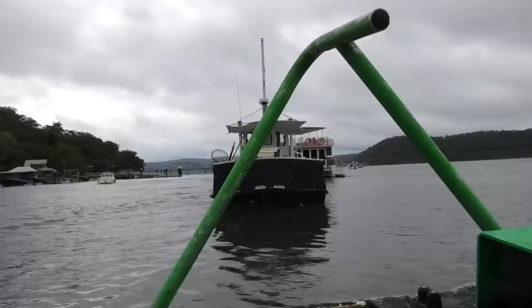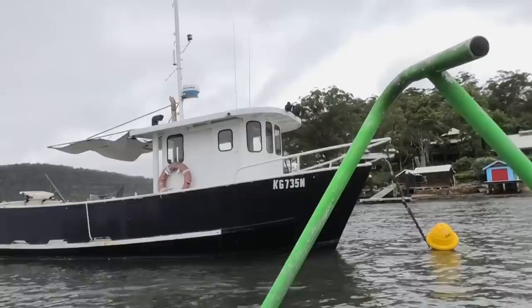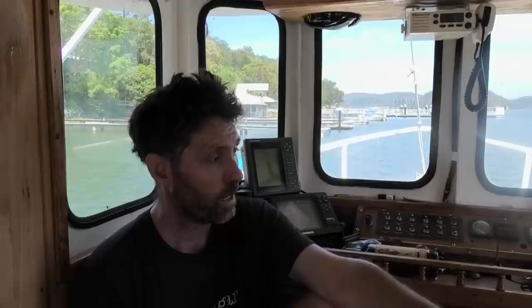So overall it's about 30 foot, 9 metres. I'm taking it up to our local marina Fenwick's in two weeks so it's going to go up on the hardstand and I'll start chipping, painting, and anti-fouling, then we'll do the rest on the water. Well, welcome aboard. It's a 9 metre vessel that was originally made out of steel — now it's made out of rust.